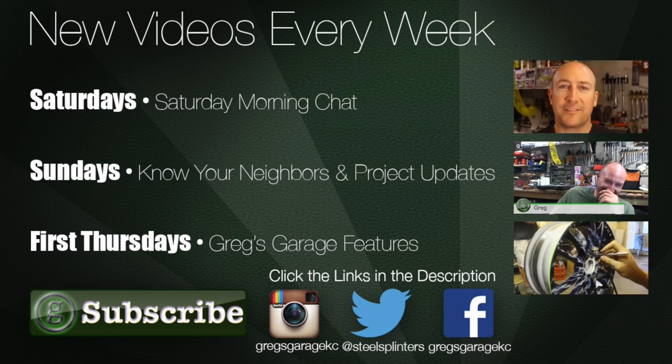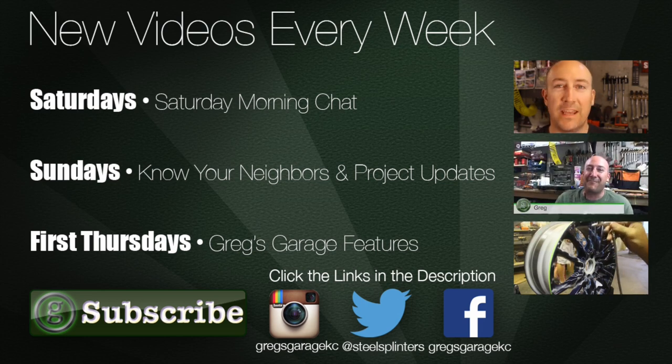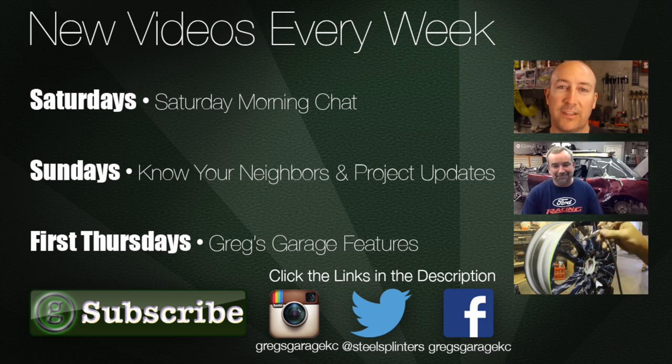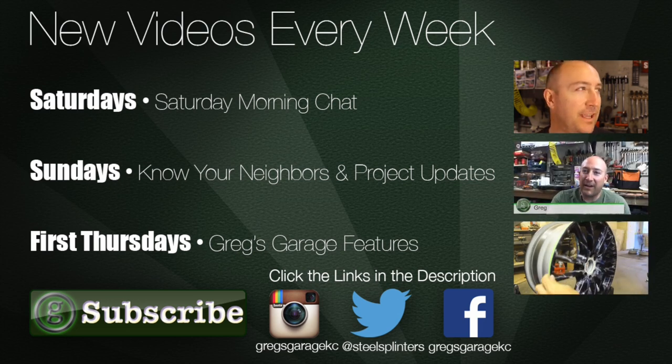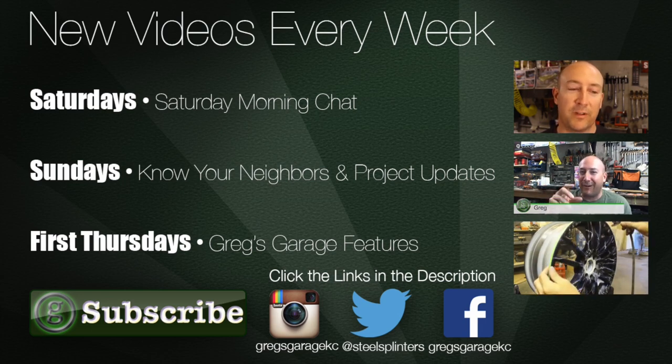We've got a second side to do — it's basically wash, rinse, and repeat. If this is your first time watching Greg's Garage, I'd invite you to subscribe. I put out a few videos every week: Saturday mornings a blog-style chat, Sundays I alternate between project videos and 'Know Your Neighbors' where you meet other YouTube car and DIY channels, and the first Thursday of every month a special project feature video. Hope you enjoyed it!